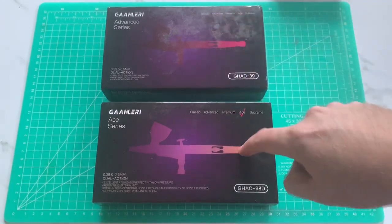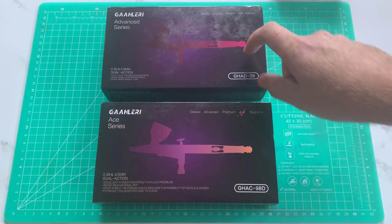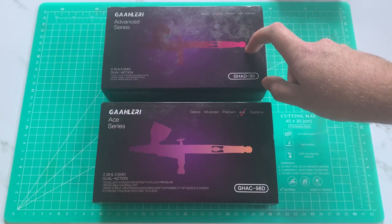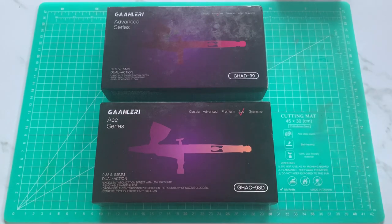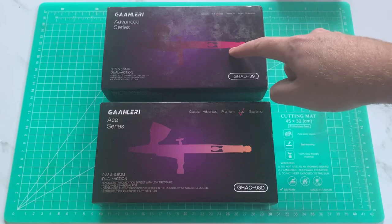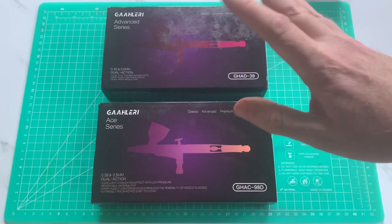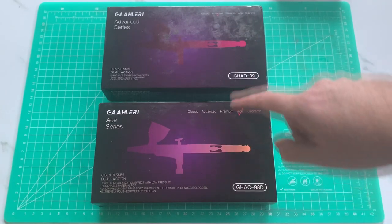My question was: one for 50 bucks, one for $120 — what's the difference? I took them out of the box last night and they both look very similar, so I reached out to the company. They're super good at responding and gave me a few paragraphs explaining the differences. Basically, the Advanced falls into the premium series and has a threaded structure similar to most Iwata series, whereas the Ace features a quick self-centering structure similar to Harder & Steenbeck's design. Both have an eight micro-air channel nozzle. You also get two needles and nozzles in each kit — a 0.35 and a 0.5 in the Advanced, and a 0.38 and 0.5 in the Ace.